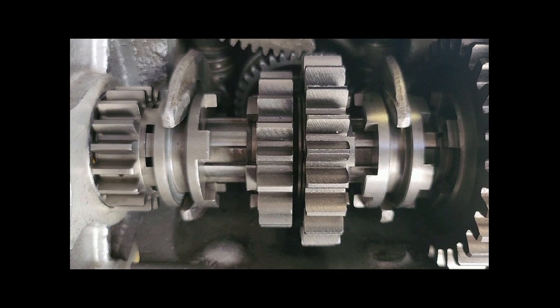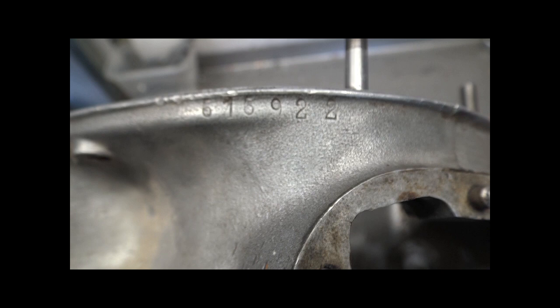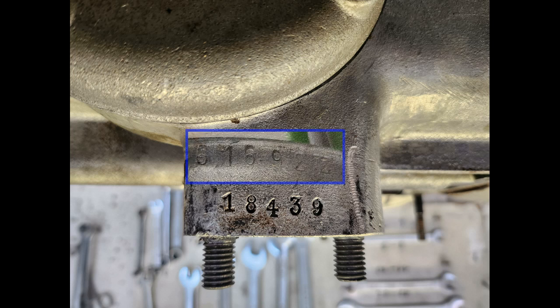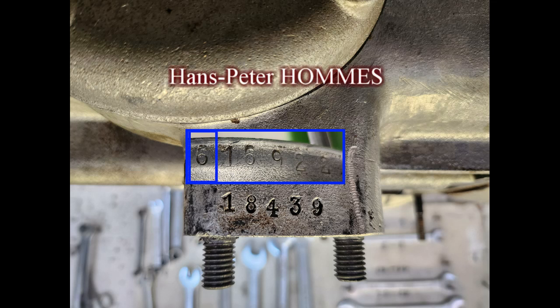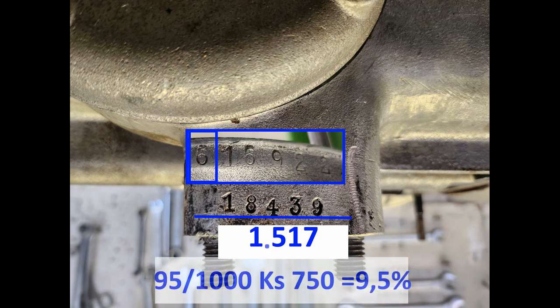Im dritten und vierten Gang, Gerader Linie, wird es für einen stärkeren Motor benutzt, weil der Träger die gleiche Nummer hat. Hier ist die Nummer 616.922, auch 616.920. Das Getriebe unten trägt die Nummer 18.439 — das ist die Fertigungszahl des Getriebes. Die 6 bei der Fahrgestellnummer bedeutet, es ist eine KS 750.